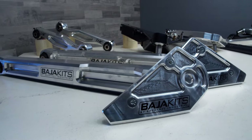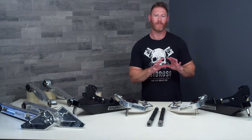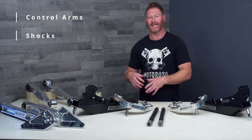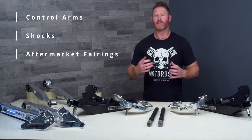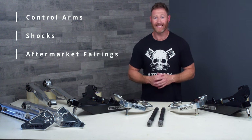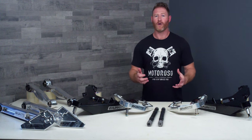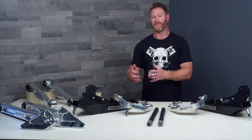This is just not your average lift kit — you don't just slap this on and go. This is part of a system that includes control arms, shocks, and aftermarket fenders to complete a full pre-runner build. It's a pretty involved project and frankly it is expensive. On the very low end to get the control arms, shocks, and fairings you're going to spend about fifteen thousand dollars.